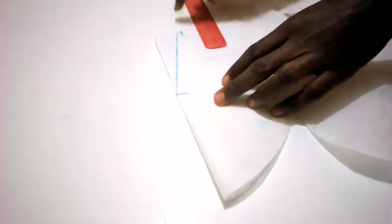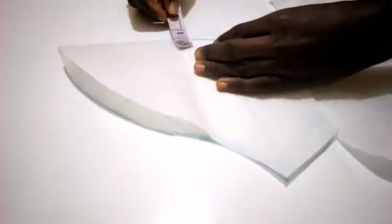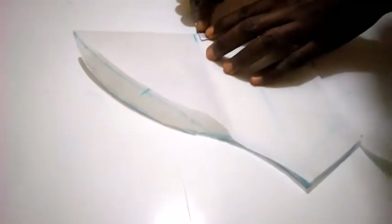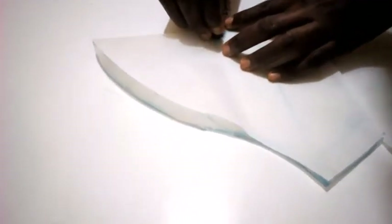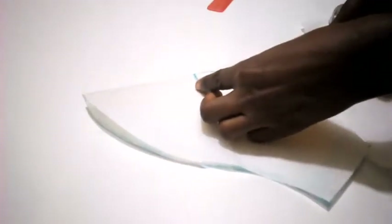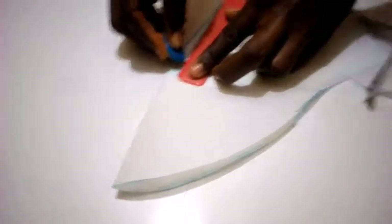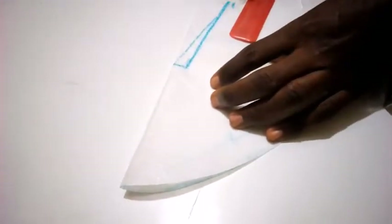Now I'm going to mark 1.5 inches and connect this point to this point. The connection goes from here to this place — not from this side, but from here to this place. This is where I'm going to cut it out.